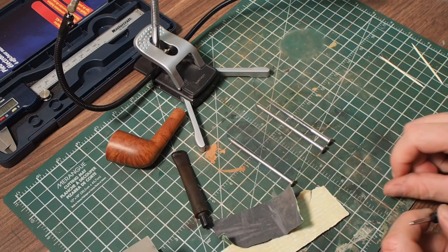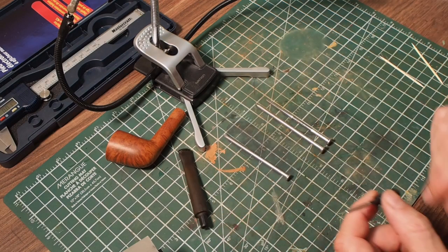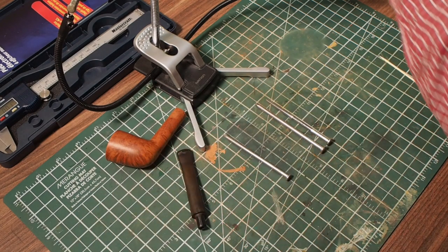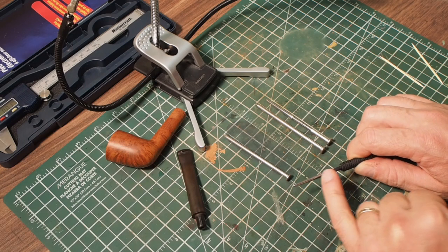First some 300 and then some 600 grit sandpaper, and then polishing it up with the micro mesh pads until you get to a 1200 grit, which gives this mirror finish.